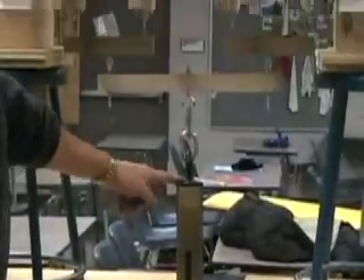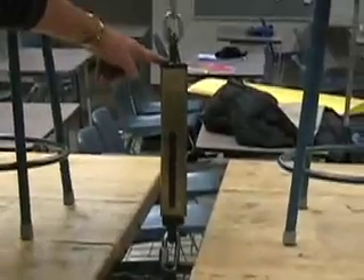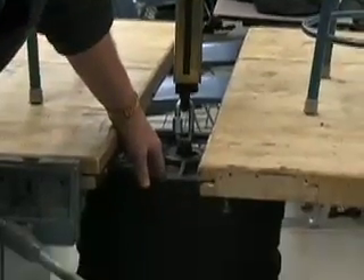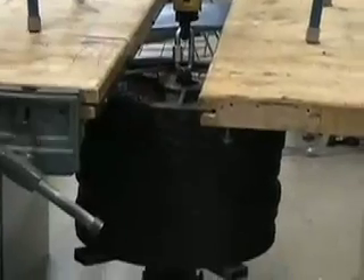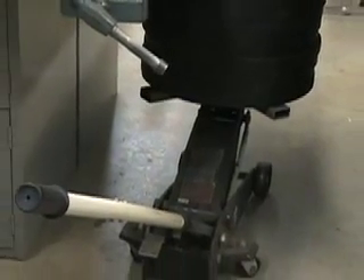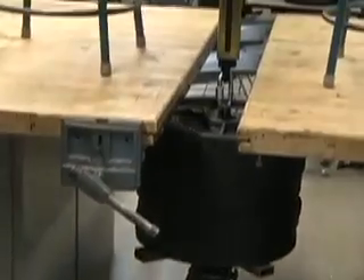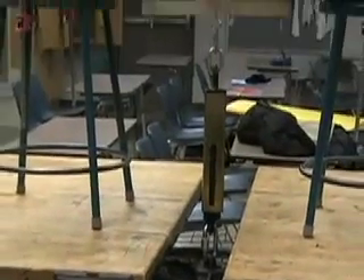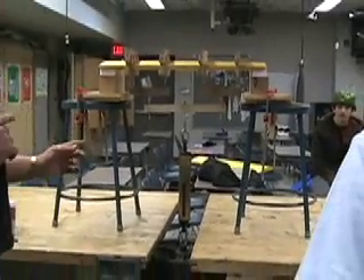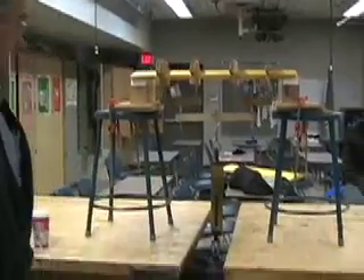We've got a 500 pound scale here which, believe it or not, some of these will probably be able to take. We have a fixture here with 11 forty-five pound weights from the weight room and a floor jack. The point here is to slowly and carefully put load on this wing and see what it will take. We just need to make sure that when it starts to get up to 300 pounds that the camera is on the weight because we need to capture that.